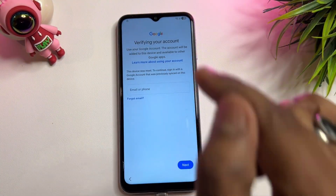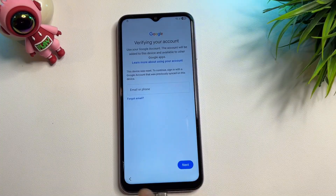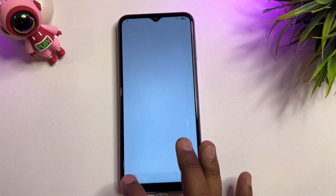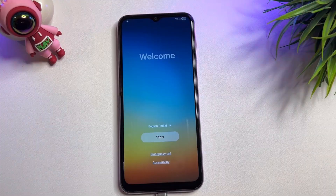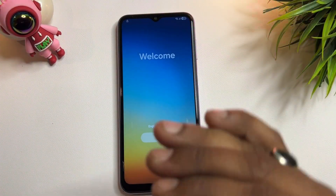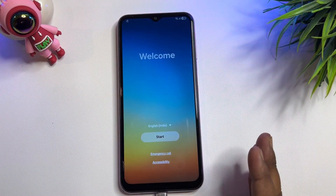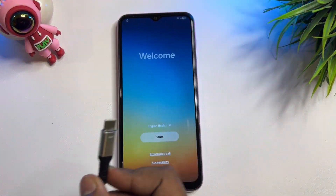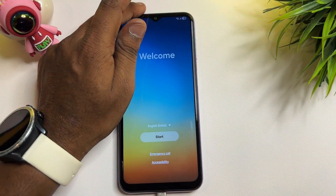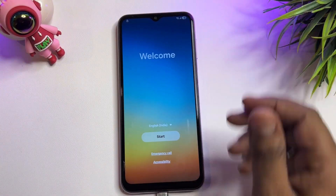In this video I'm using an Android 15 smartphone. If you have Android 13 or 14, this method will also work 100% on your Samsung smartphone. First of all, you have to connect the charging cable only.